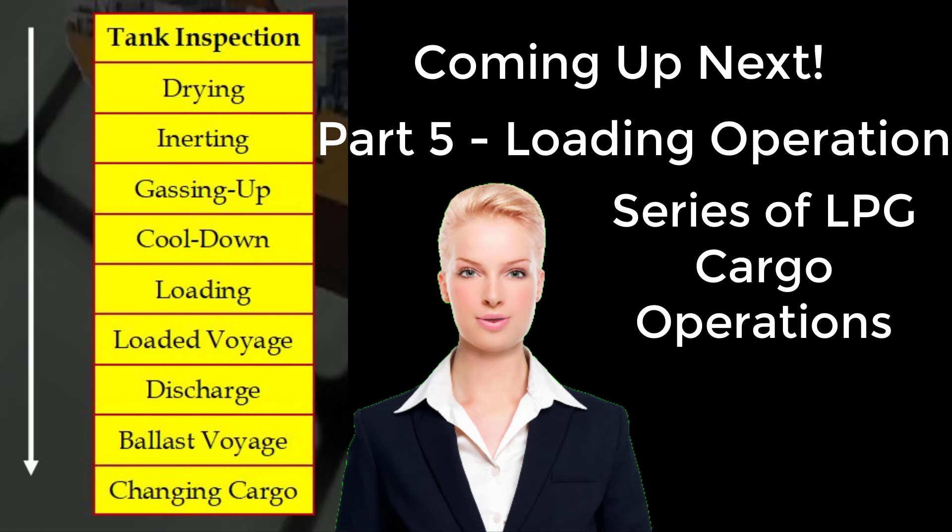Coming up next: Part 5, Loading Operation, as per the series of LPG Cargo Operations. We'll be right back.